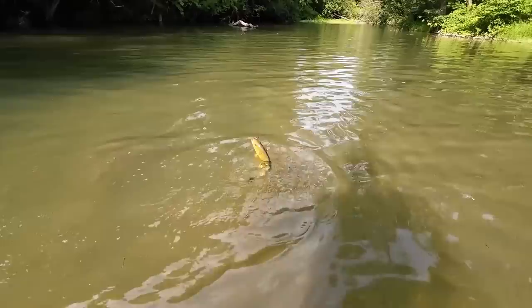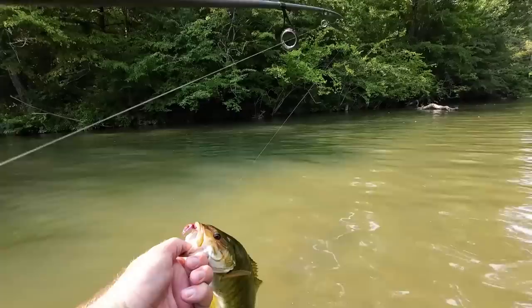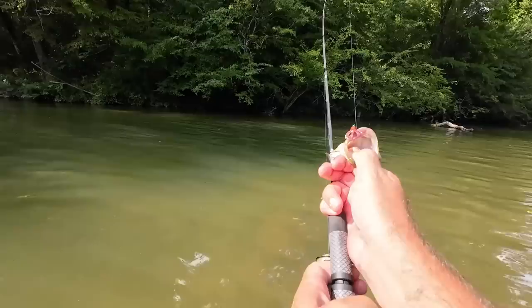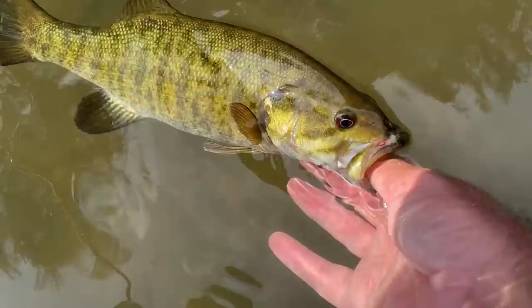That's a pretty nice smallmouth and I got a handle on it. That's what I was wanting to get — I wanted something to test this thing out and we got something. Look at the colors on that, that is a beautiful fish. He's got a little leech on his tail. He's got a crawdad out of his throat. I bet he's a 13, 14-incher — a perfect little creek fish. Something good to try out and test out.